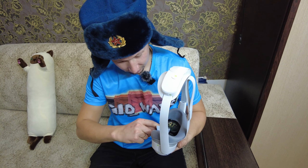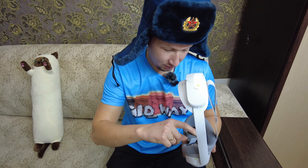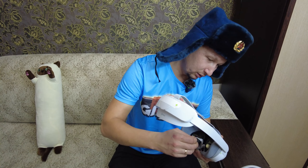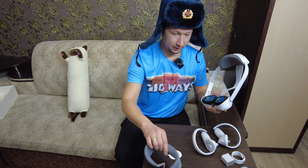Она нужна, наверное, чтобы не потело это — чтобы линзы не потели, когда дышишь. Вот, отстегнули.